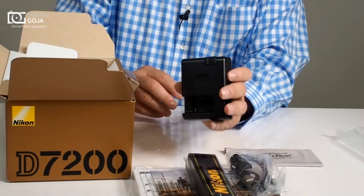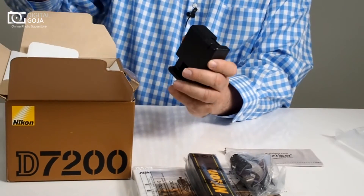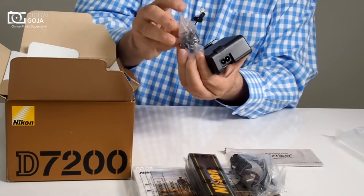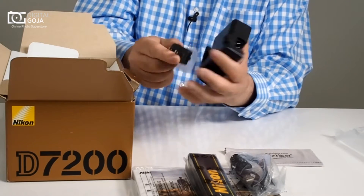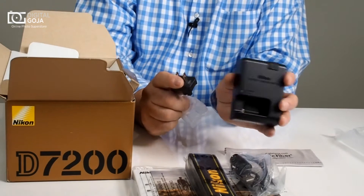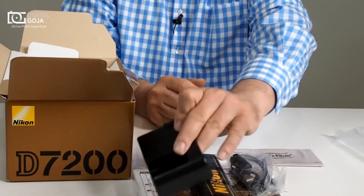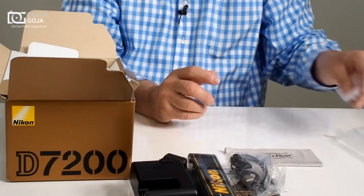Here is your wall charger, the MH-25A. They made it a wall wart design. This being a US version, it allows you to plug directly into the wall, but you can get different adapters depending on wherever you're traveling in the world. It does change voltage automatically for you, so it'll work from 100 to 240 volts.